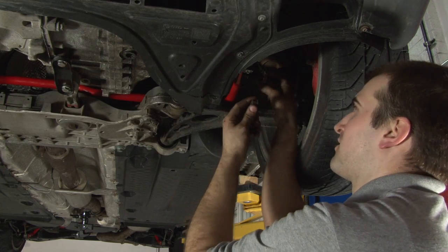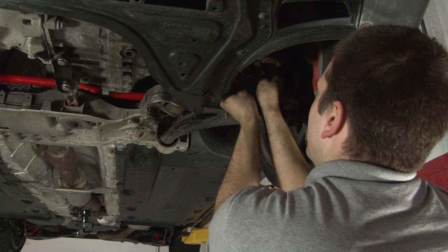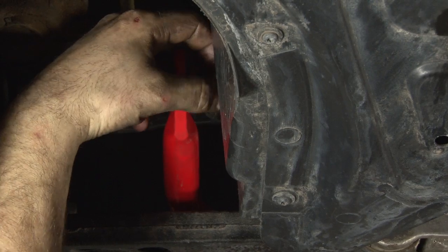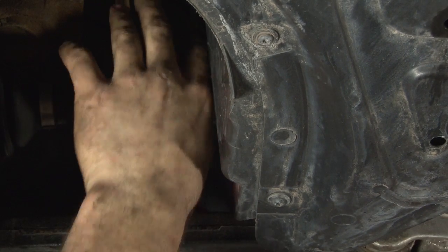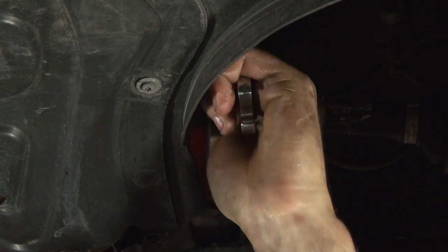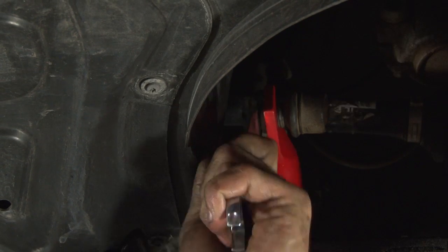Now we're going to reinstall our nuts that hold in the sway bar links to the sway bar. With your sway bar link ends connected, we're done with the front and it's time to move to the back.